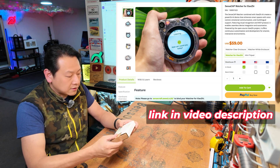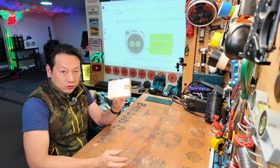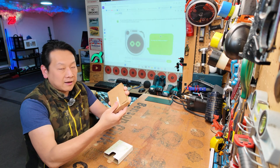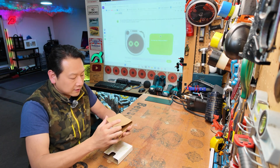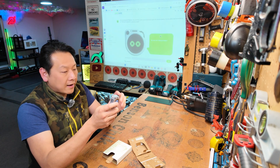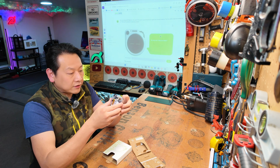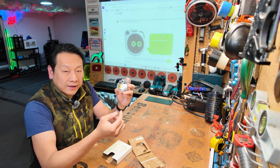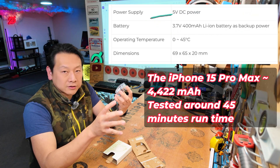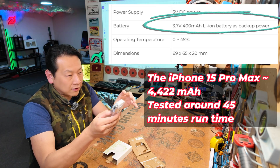I'll put the link in the description for where you can buy it. Price-wise it's about 50 pounds or 50 dollars, so let's open the box and have a look. The packaging is eco-friendly paper packaging — this is the AI device. It's already on! Just to put the white elephant in the room: there is a battery in the back. It's a lithium battery, but I think only about 400 milliamp-hour.